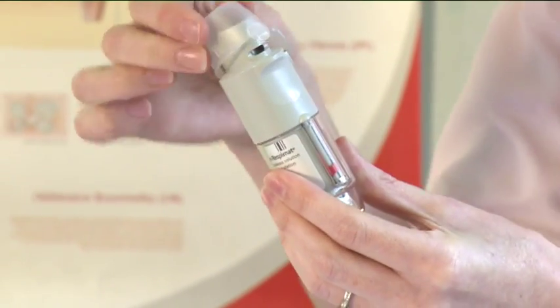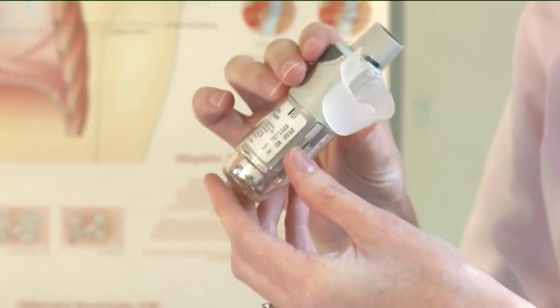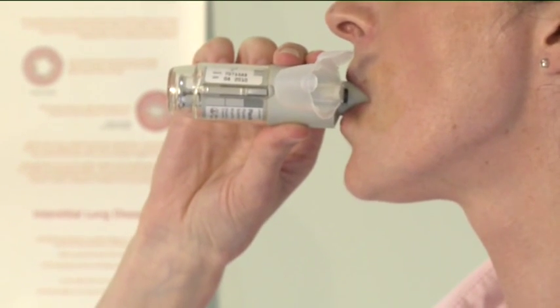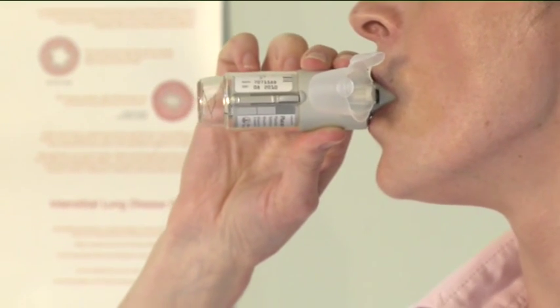Breathe out slowly and fully, and then close your lips around the end of the mouthpiece without covering the air vents. Point the Respimat inhaler to the back of your throat.